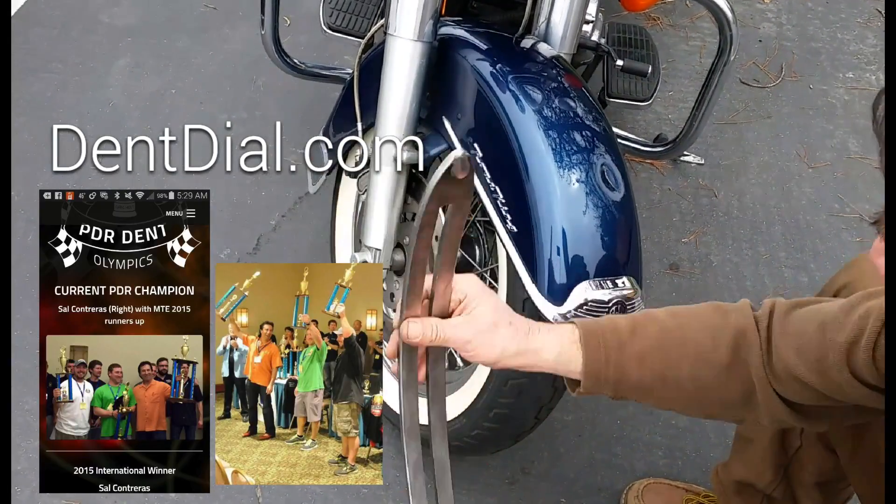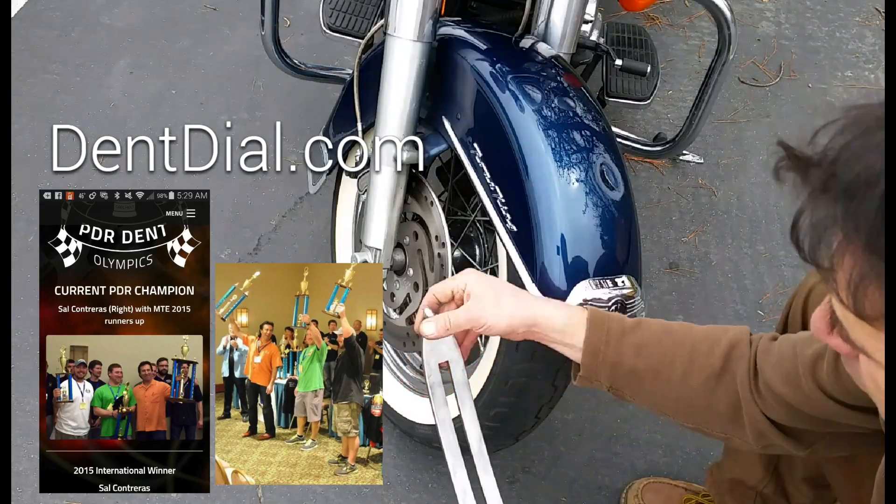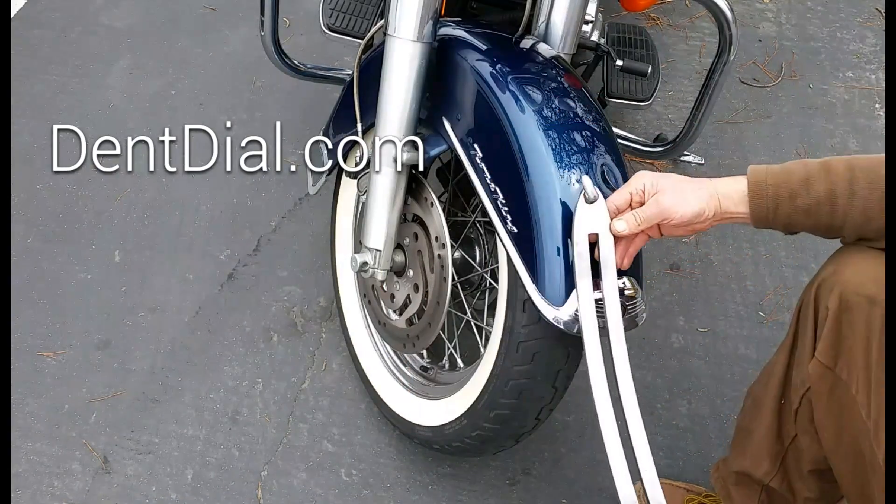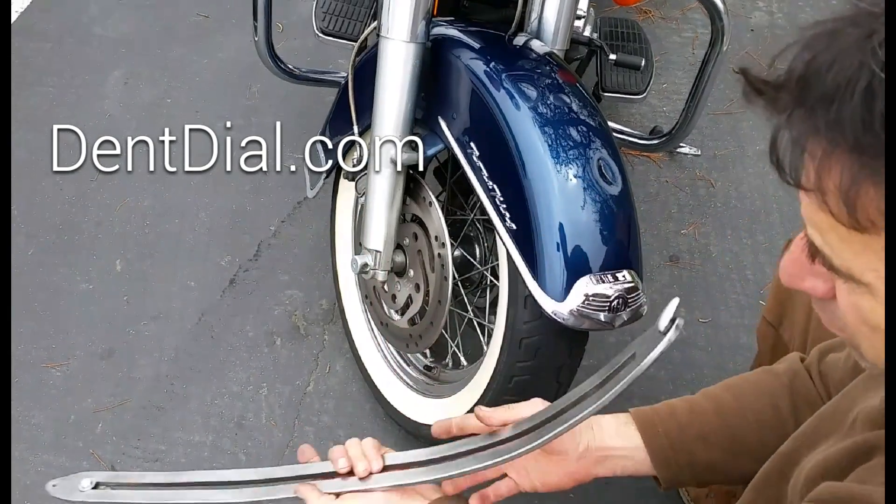Hi, this is Sal Contreras, about to take a dent out of this Harley Softail right on the top of the fender. Very thick metal, and you want something that's really going to get in there.